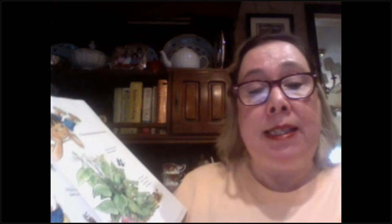Today, a robin flew down and nibbled red berries from a bush. 'Why did you do that?' asked a snail. 'Well, I was hungry,' said the robin, and off it flew. The snail ate holes in some leaves. 'Why did you do that?' asked the butterfly. 'It's what I do when I'm hungry,' said the snail, as it slid away.